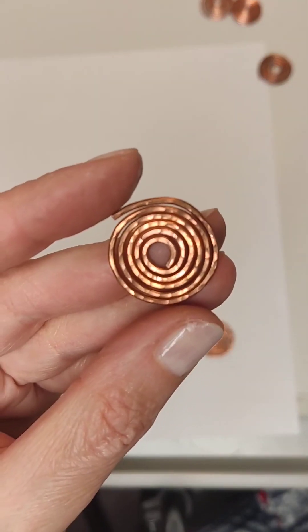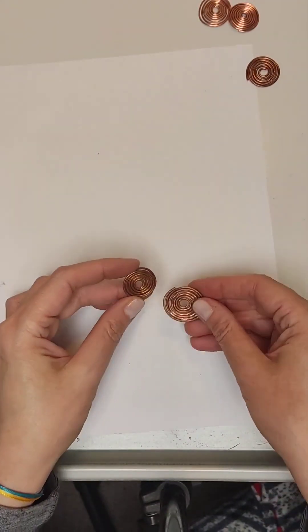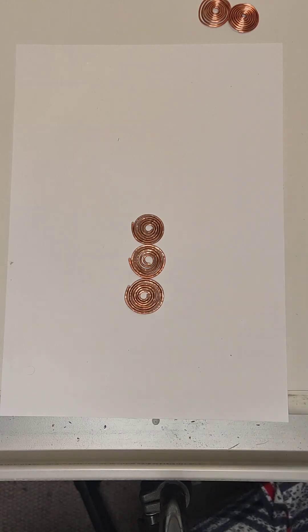Here we have such a beautiful relief. Here are all three of them.